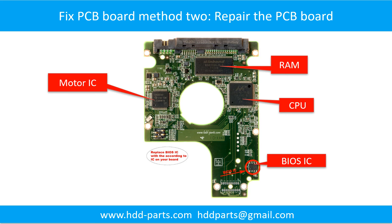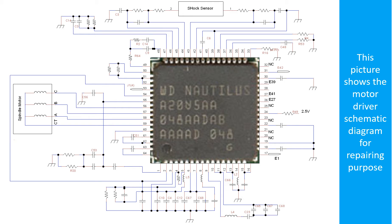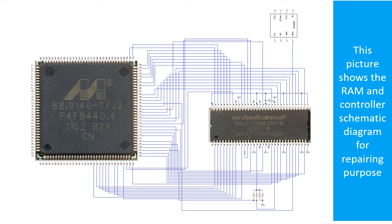PCB board repair Method 2. This picture shows the basic components on the PCB board and their functions. You may take this picture as a reference to fix your own PCB board. This picture shows the motor driver chip schematic diagram, and another picture shows the RAM and controller schematic diagram — both for repair purposes.